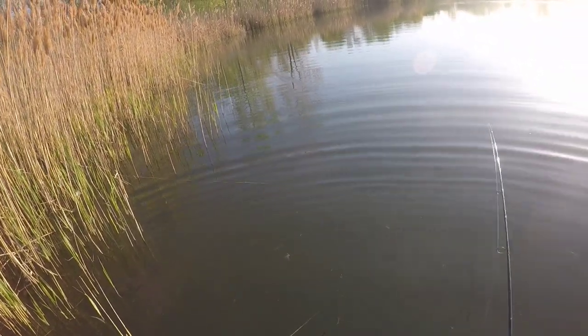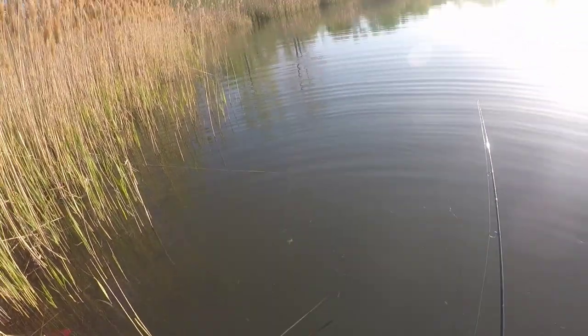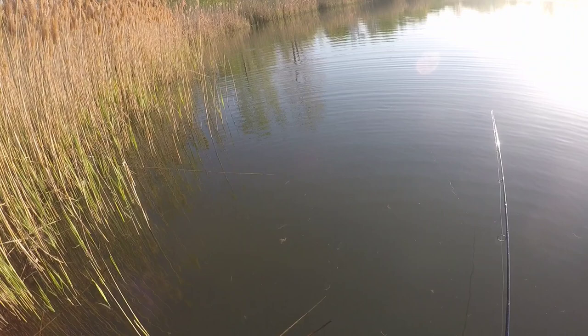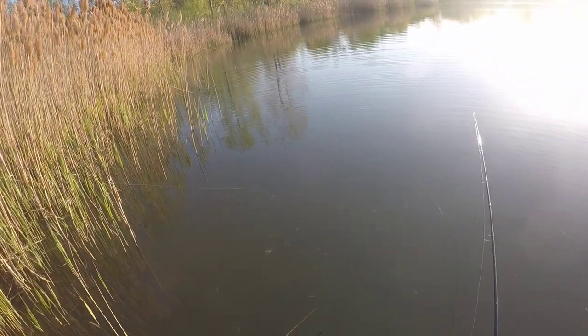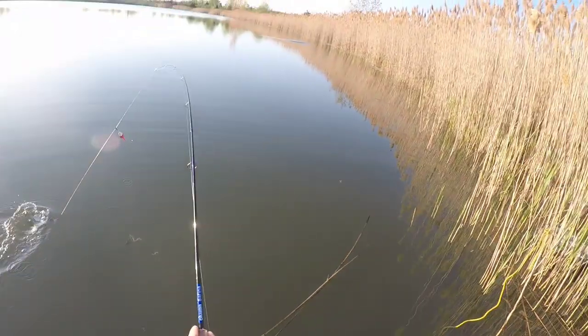I think I'm going to have to bring a couple batteries with me tomorrow. Now watch — there goes the bobber, or float. There we go, that feels like a really nice crappie. This might even be a bass. Yeah, it's a nice one.